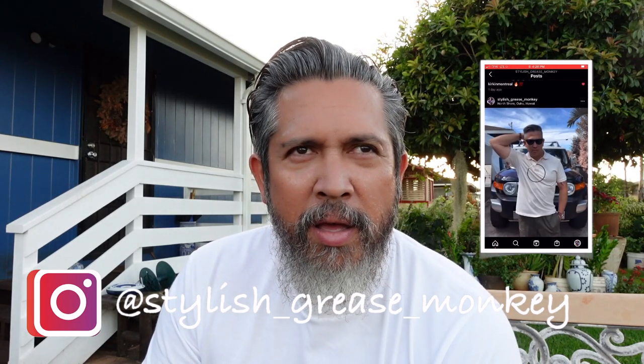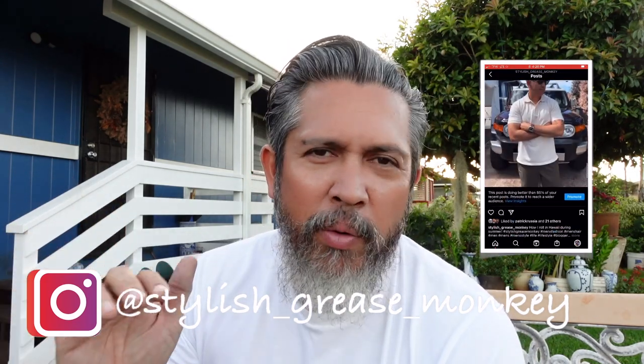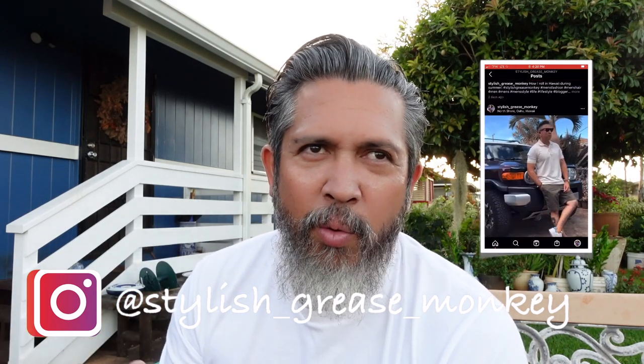Hey, what's up everybody, this is Chris from Stylish Crease Monkey. I hope you're doing well. About a week or two ago I broke down and bought myself something that I think is way out of my reach, but I've always wondered what it feels like to buy something like that. This is not another one of those morning routine videos — I just got out of the shower — but I want to take you on this experience.